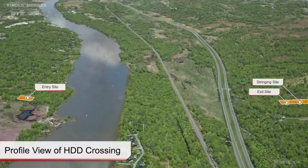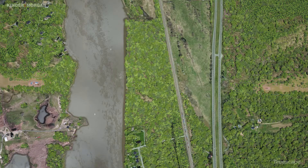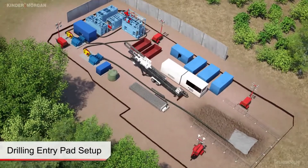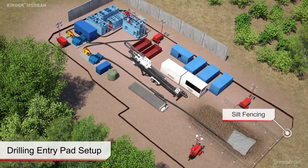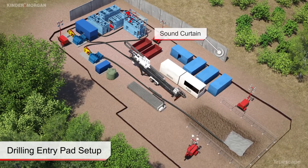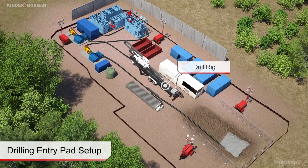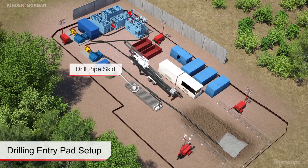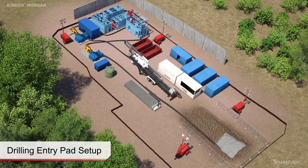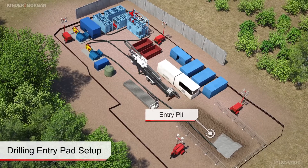Limited workspace is established on both sides of the crossing to house the necessary drilling equipment and to facilitate product pipe string fabrication. These sites are cleared and leveled to facilitate drilling operations. Silt fencing and other erosion control measures are placed around the site. If necessary, sound curtains are erected at the drilling sites for noise mitigation. The drill rig and power unit is placed into position on the drill alignment. A drill pipe skid is positioned next to the drill rig. A small entry pit, approximately five to six feet deep, is excavated at the front of the drill rig to collect drilling fluid returns.